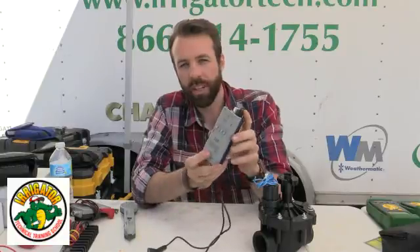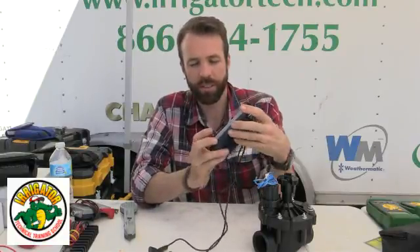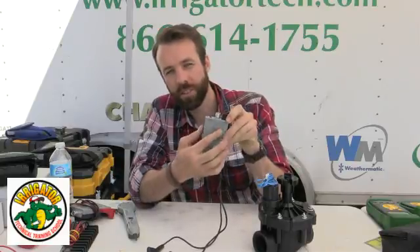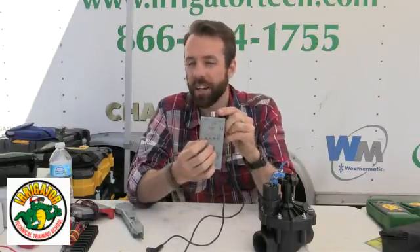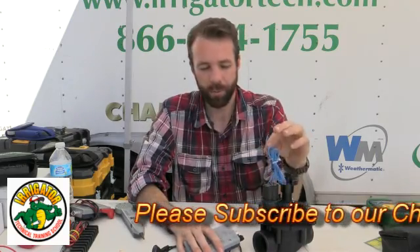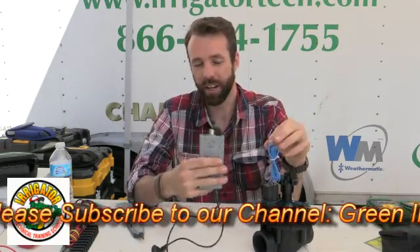Looking at this toner — this is the 24B StationMaster Pro — we have three different switches we can use on this. We have solenoid activate, which will actually send power to my solenoid and it'll give me a light indicating a short, if it's good, or if it's an open circuit. That's really handy; we'll use this a lot in the field — a very handy tool.